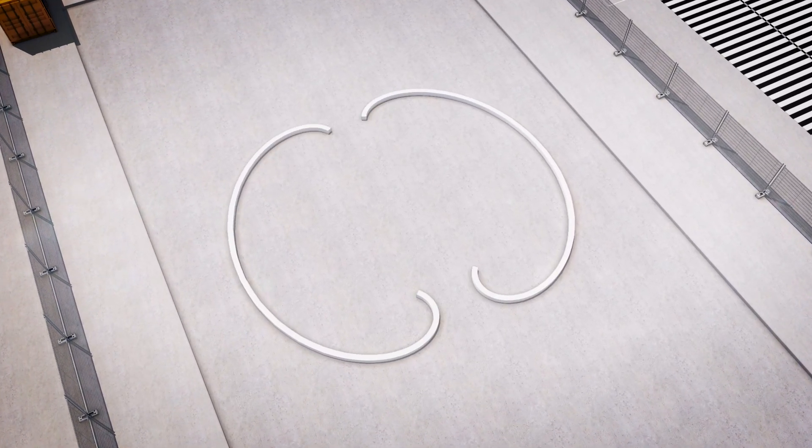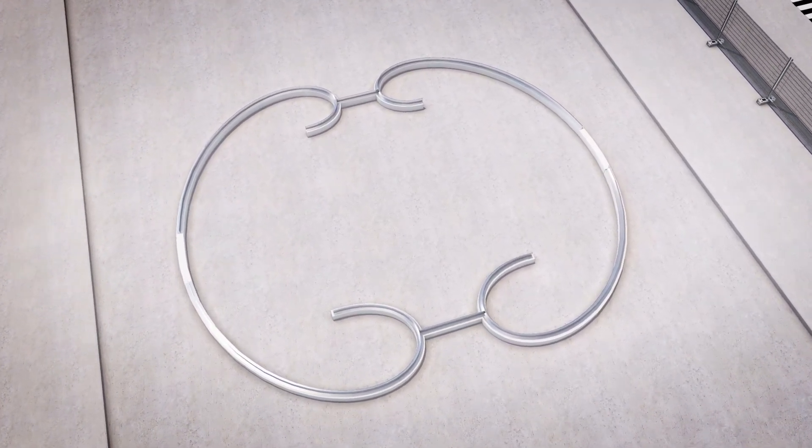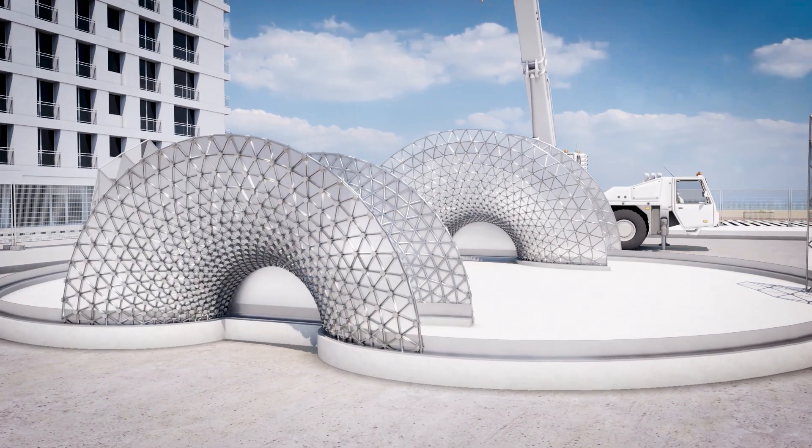Before the installation can start, the edge foundations and stainless steel are attached to a concrete foundation beam. The two door frames and both tympanums arrive at the site prefabricated and are placed on the edge foundations as a whole.